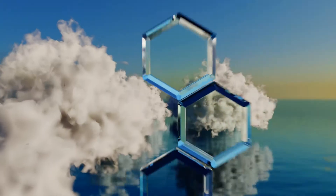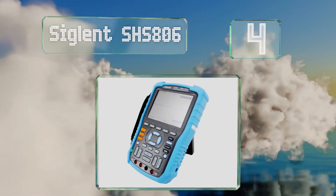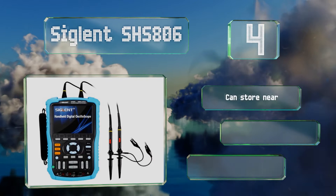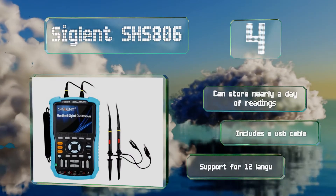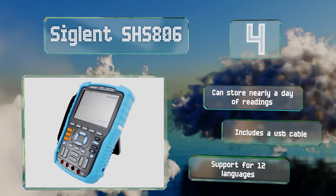At number four, the Siglent SH-S806 features a large 5.7-inch TFT LCD screen that makes it easy to see a given wave, as well as the text relaying both settings and measurement specifics. It comes with a pair of probes for its two channels. It can store nearly a day's worth of readings and includes a USB cable, along with support for 12 languages.